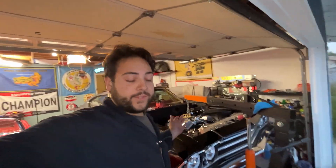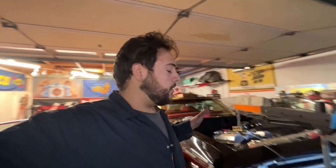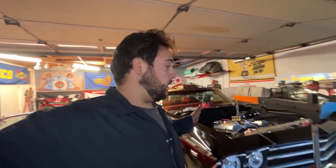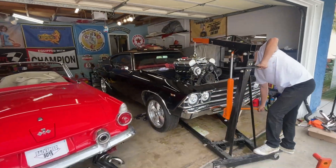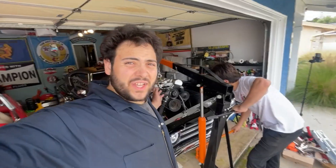It's been about five hours and this is bad. We got the oil pan out — that was done in like an hour. Here's the problem: a lot of things happened, a lot of things that broke. We had to disconnect the fuel line.